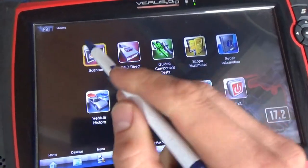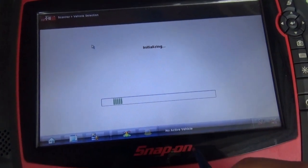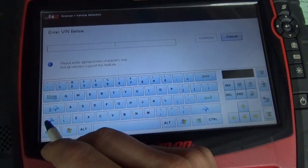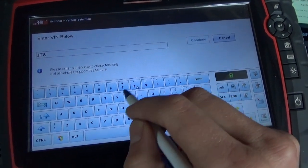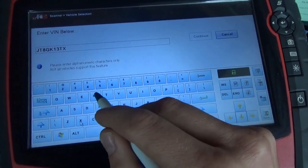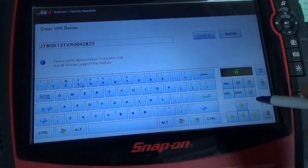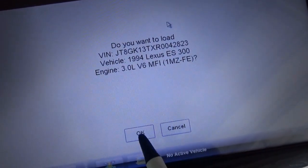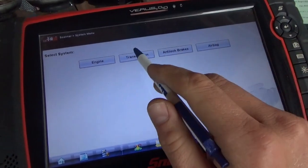For these old cars, what we want to do is manually input the VIN on the Verus. VIN entry: JT8GK13TX-R000428-23. Here's the screen - yep, it's correct: '94 Lexus 3.0 V6. We've got engine, transmission, ABS, and airbag. Let's go for transmission.